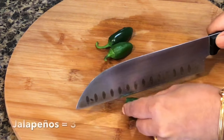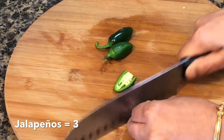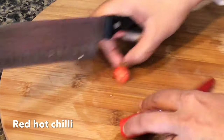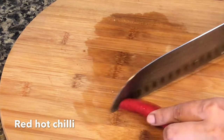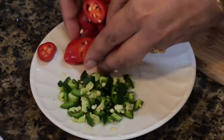Here I have taken jalapeños. You can use green chilies as well — use as many or as little, the choice is all yours. I love these big red chilies, but I have no idea why they are called red hot chilies because they don't have much heat in them. If you want your dish to look colorful and like that mild heat level, then these are the best option for you.